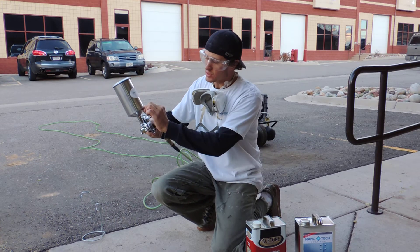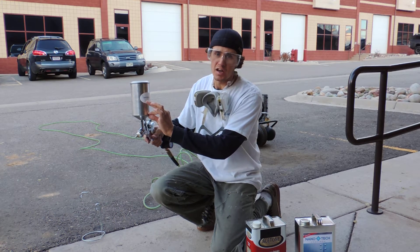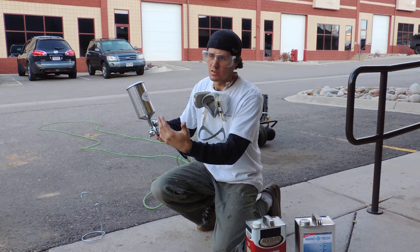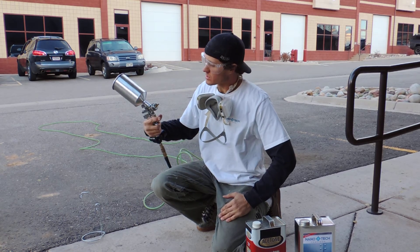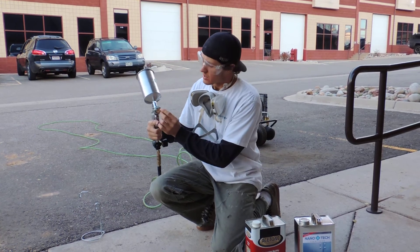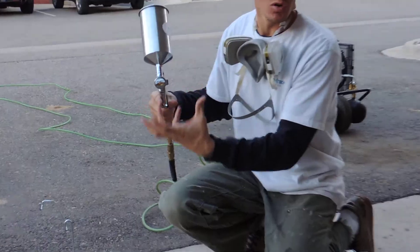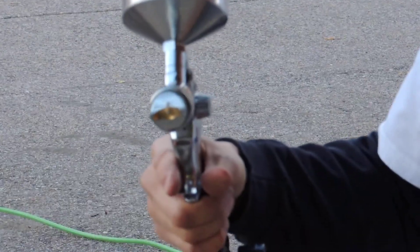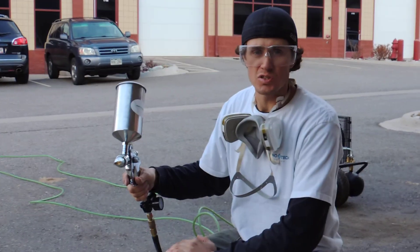It's a good idea to leave a small amount of acetone in your gun, as that will prolong the life of your sprayer. And that's really all there is to it. If the tip starts to get clogged up, you can always remove it and let it soak in acetone for a period of time if the holes begin to get clogged. And that's basic cleanup for your high volume low pressure sprayer.